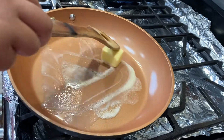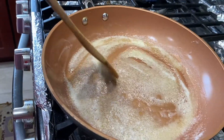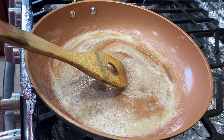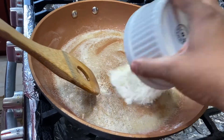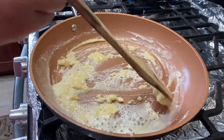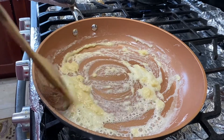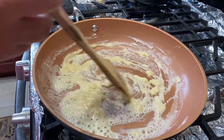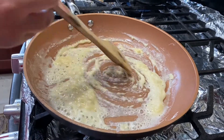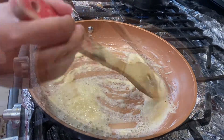Now that the butter has fully melted, we're going to add the flour and mix it into a smooth paste. Mix the flour and butter together nicely and you'll get a roasted smell once it's fully roasted. At that point we're going to add the milk.